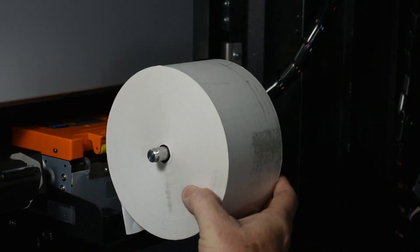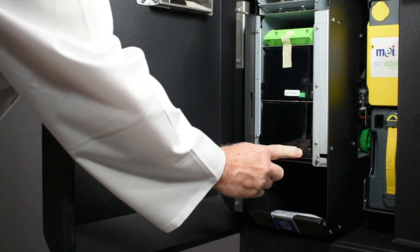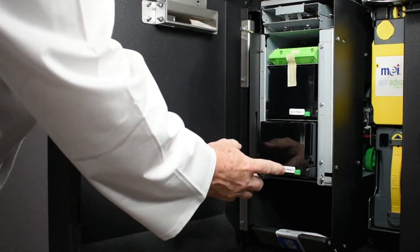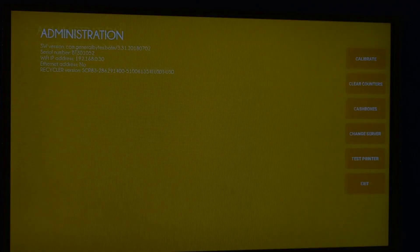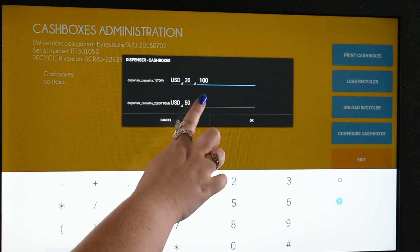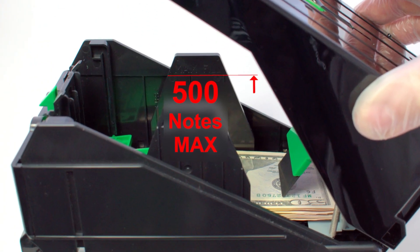Loading the printer paper and NFC cards are demonstrated in the previous video. The dispenser cassettes are removed by pressing this green button. Stack your preferred banknotes facing the same direction. Make certain that the guides are properly tightened, then insert the cassette into the dispenser. Enter the Secure Admin screen, select Cash Boxes, select Configure Cash Boxes, press Dispenser Cash Boxes, and enter the quantity and denomination. Jog, align, and fan the bills. Each cassette can hold a maximum of 500 notes.